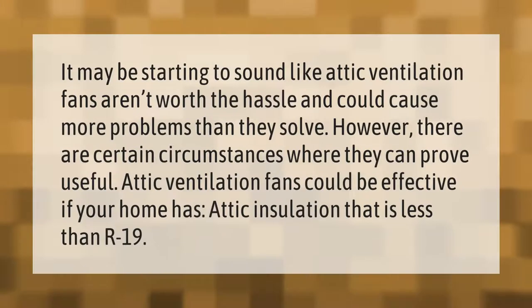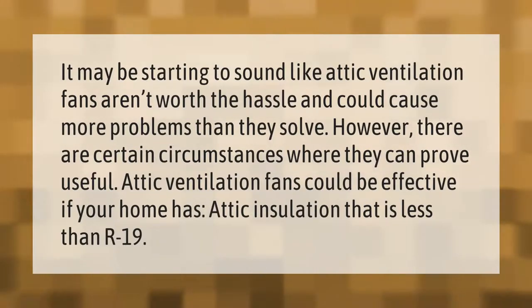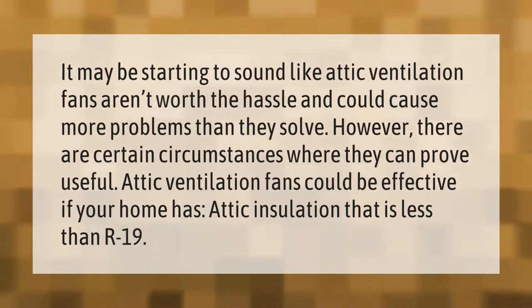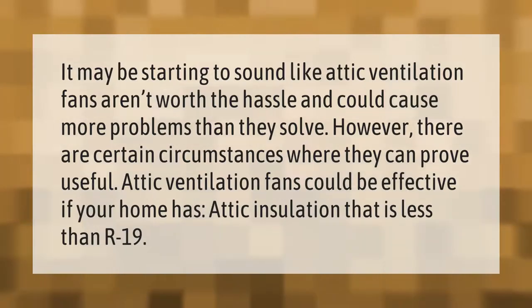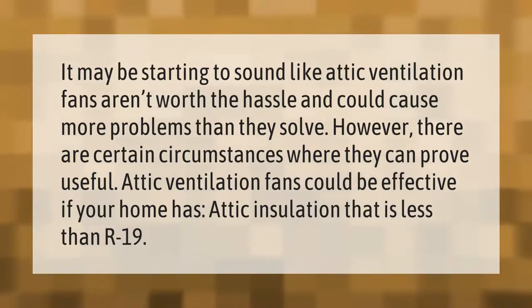It may be starting to sound like attic ventilation fans aren't worth the hassle and could cause more problems than they solve. However, there are certain circumstances where they can prove useful. Attic ventilation fans could be effective if your home has attic insulation that is less than R-19.